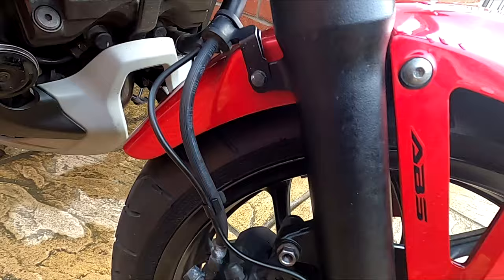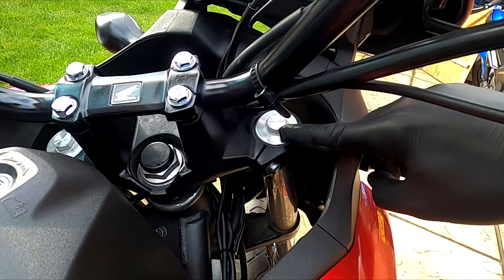First thing you should do is loosen the 17mm top caps as shown. Don't unscrew them all the way, just loosen them half a turn.